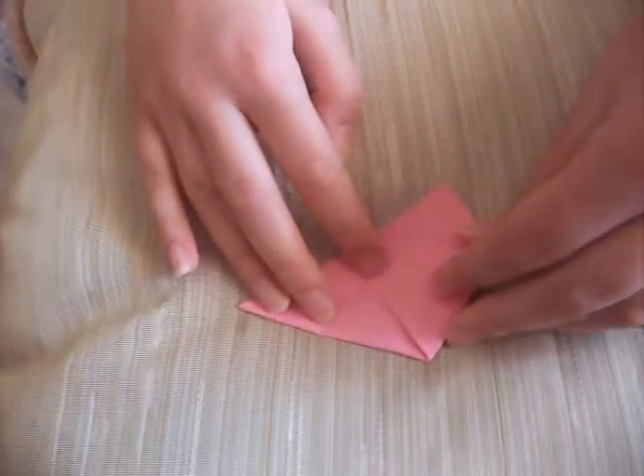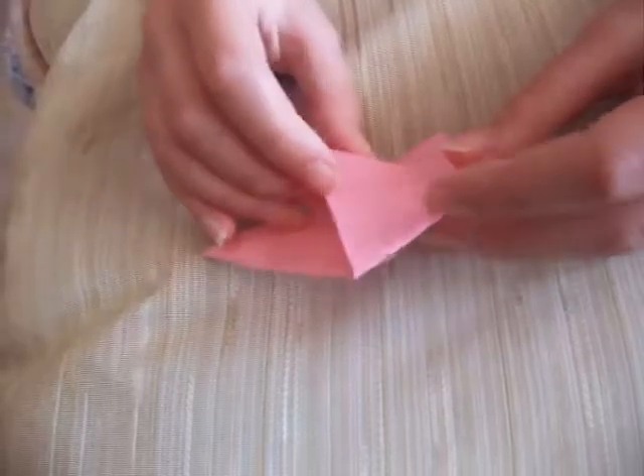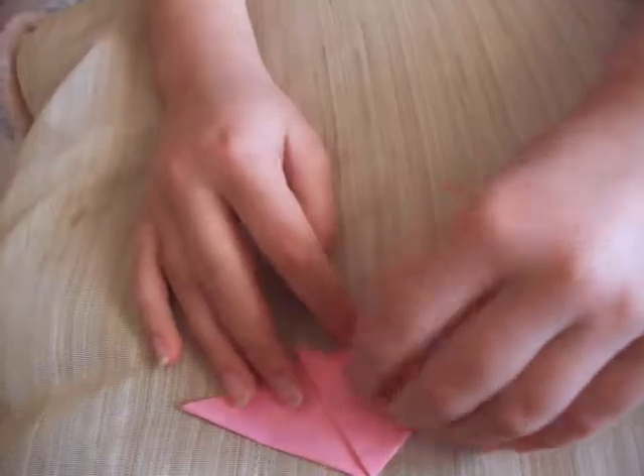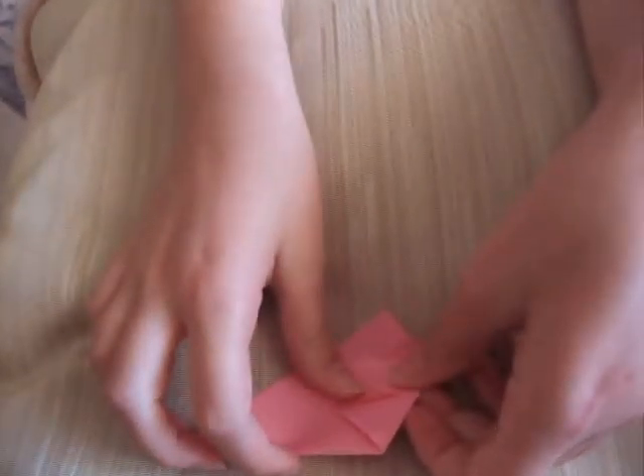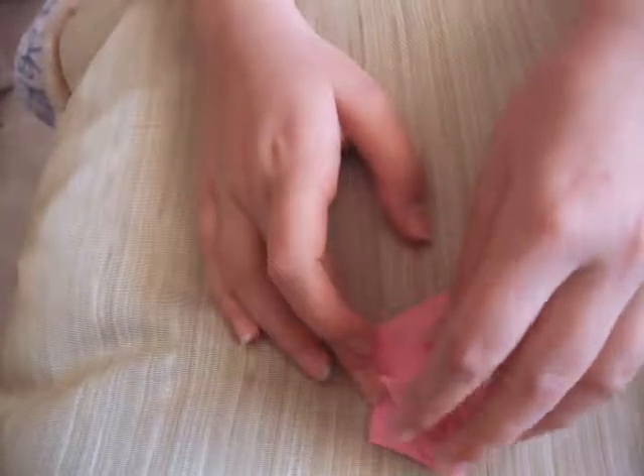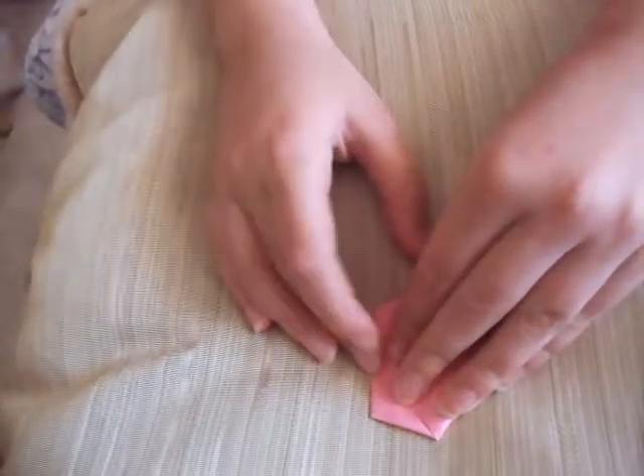And fold this side down. Now flip it over, fold this to the other side, and fold this down.